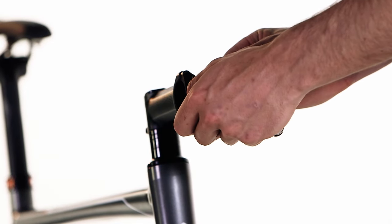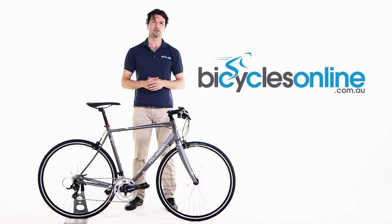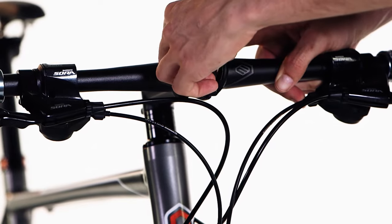The stem has already been aligned with the wheel, so you simply need to remove the faceplate and insert the handlebars. Then reattach the faceplate.